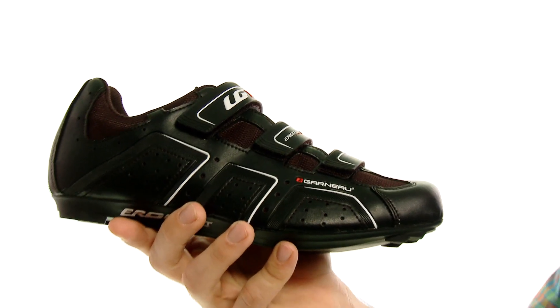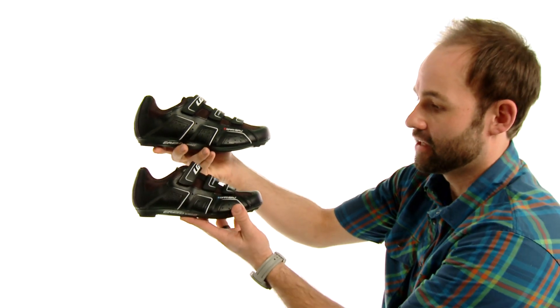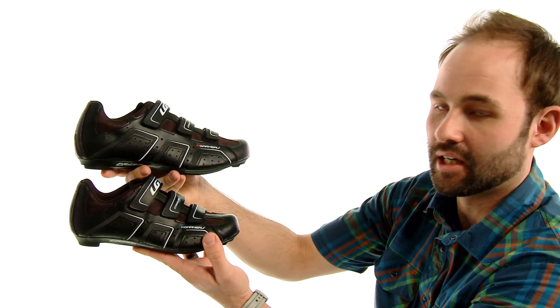It's also available in a women's version that you can see here. Looks pretty much the same except for the different sizes and colors.